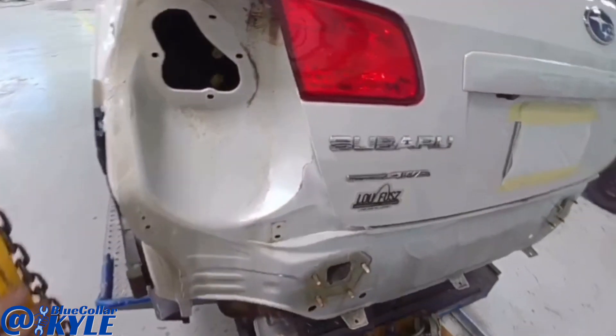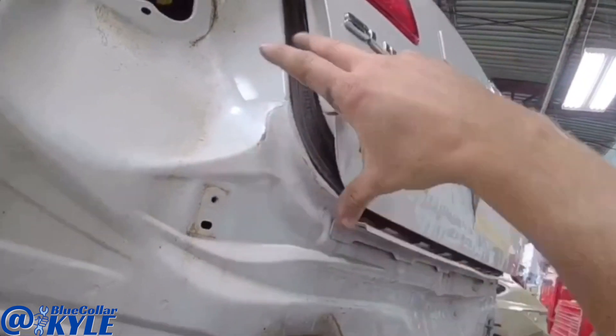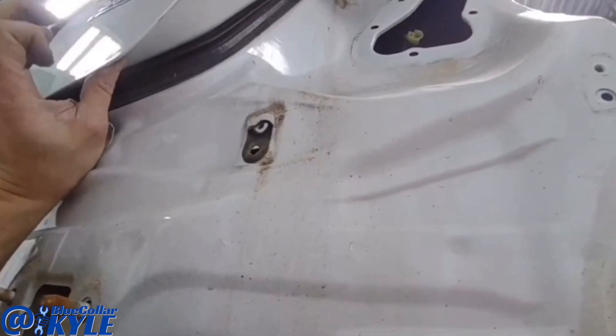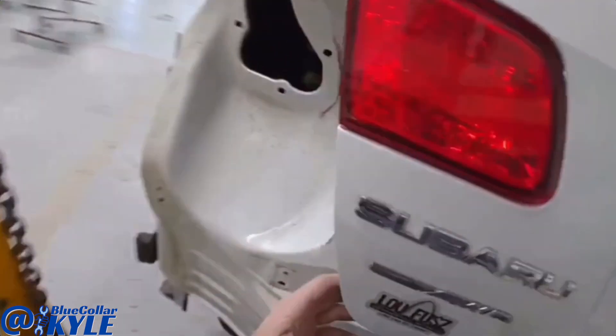Now I'm trying to check the seal here to see how it's sealing. Looks like this corner needs to come out a little more — I can see a little bit of light through there. This side looks like it is touching, but barely, so I'm probably going to bring this side out just a hair as well. This side needs more though.